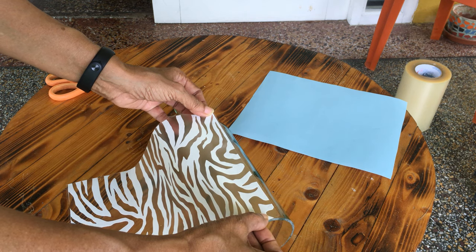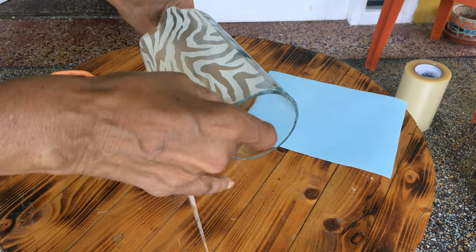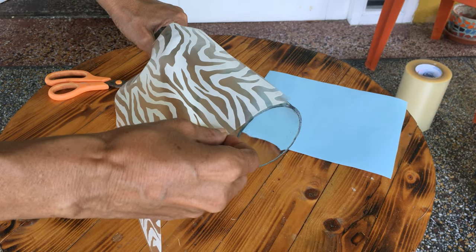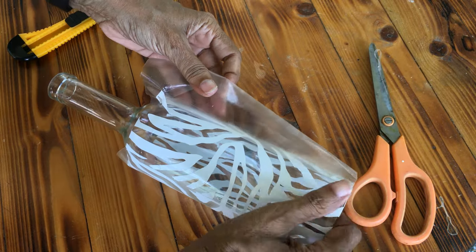The transfer tape was attached to the bottle and firmly pressed down to ensure proper contact with the glass. I removed the transfer tape, exposing the stencil.